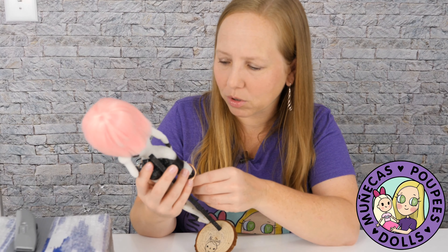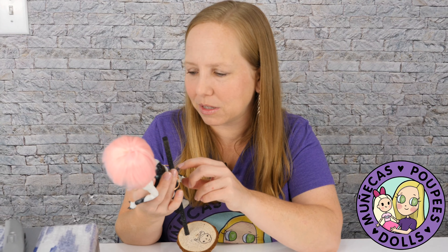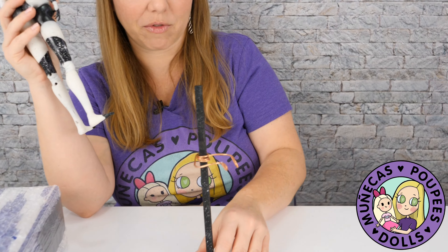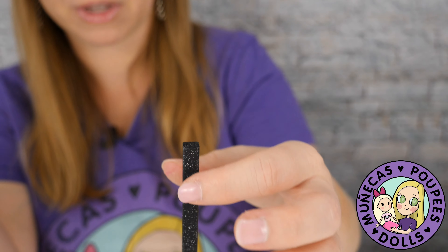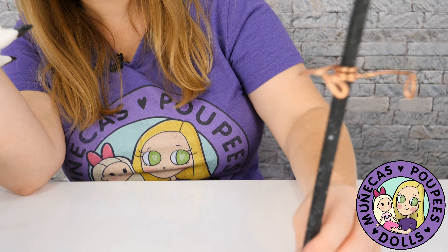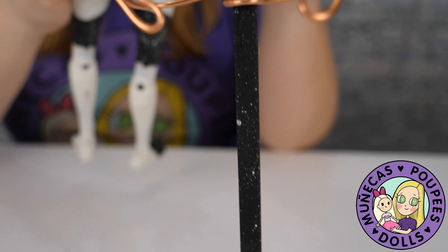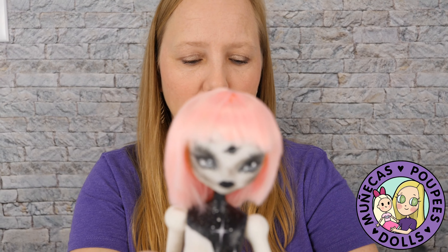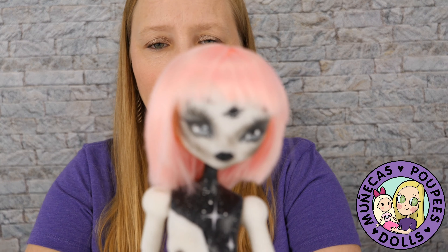I'm trying to figure out if the black parts are painted or if the resin itself is that color — I think they're painted. She came with this cute handmade stand with copper wire, and the stand part is also galaxy-painted, which is really cute. I love this look — this is too cool. I don't know what size clothes she's going to wear; I'm going to have to dig into my stash to figure that out.